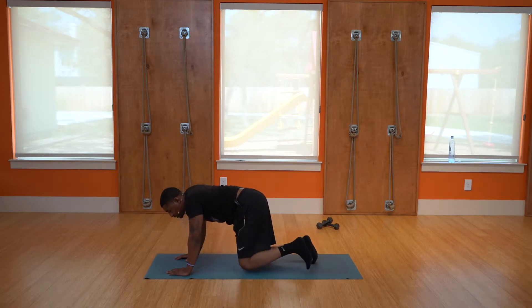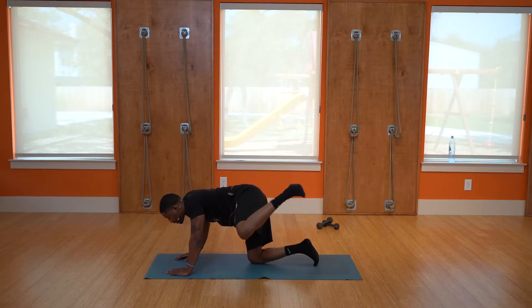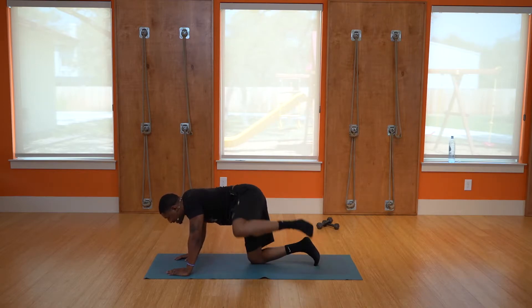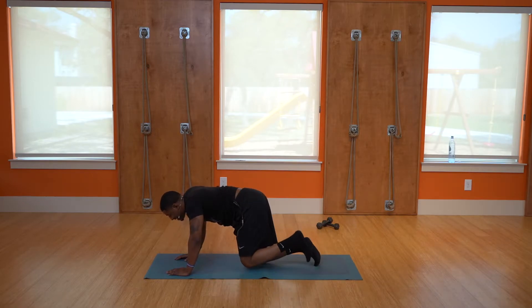Next, raise the leg out to the side — ten of those, as high as you can: one, two, three, four, five, six, seven, eight, nine, ten. Same leg, just a straight leg raise.